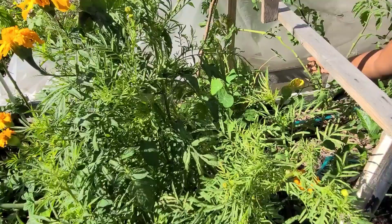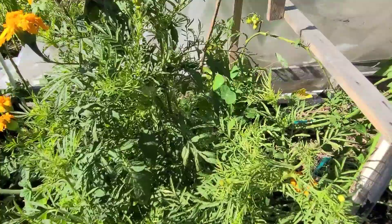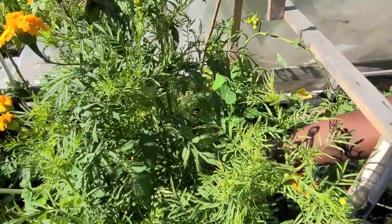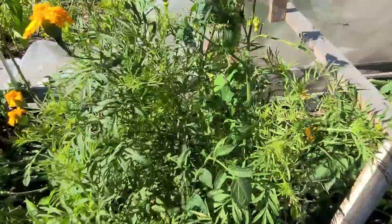Here I have my beefsteak that I am going to be harvesting from this location as well. I am starting with this raised bed because it is the one that has most of my peppers and tomatoes. I want to make sure that I get them harvested as quickly as possible.